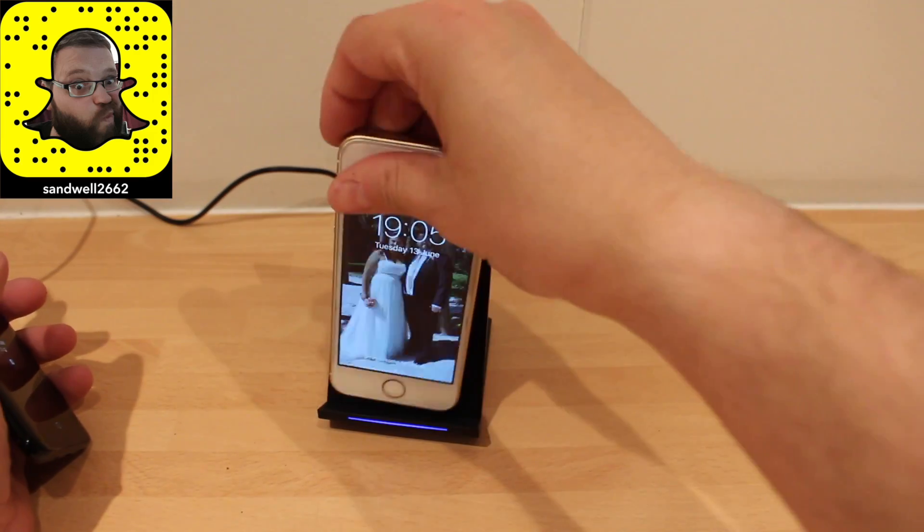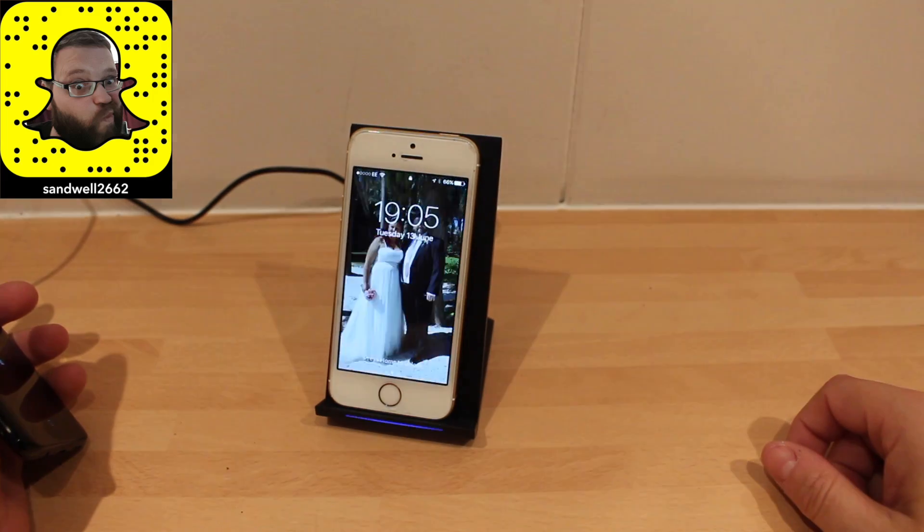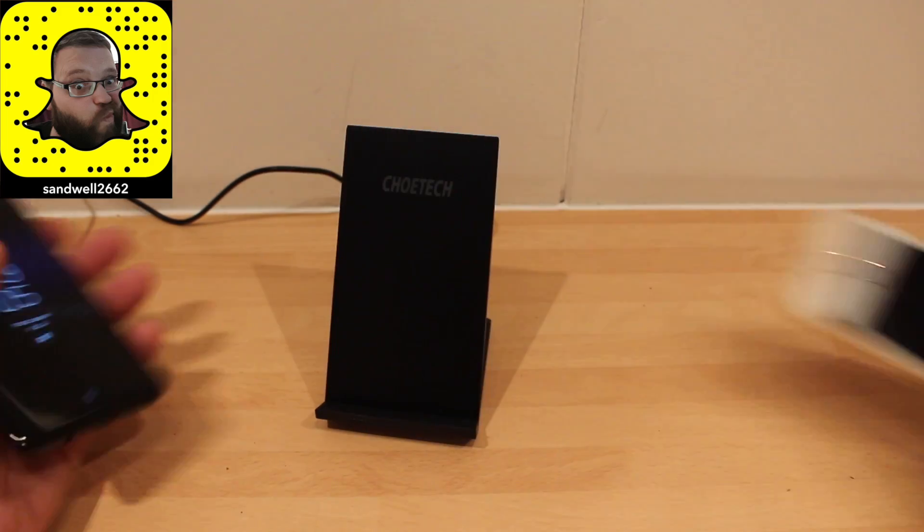We tried charging an iPhone on it — no, it won't charge that either.